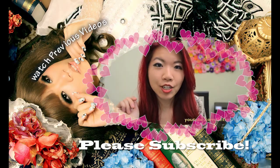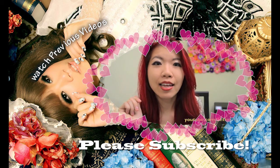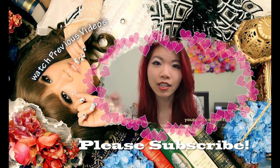Hi everyone. Today I'm going to share a tutorial with you on how to make this — right here in the back. I think that is something fairly easy to do. It's very fun, girly, romantic, and it's very good for decoration.